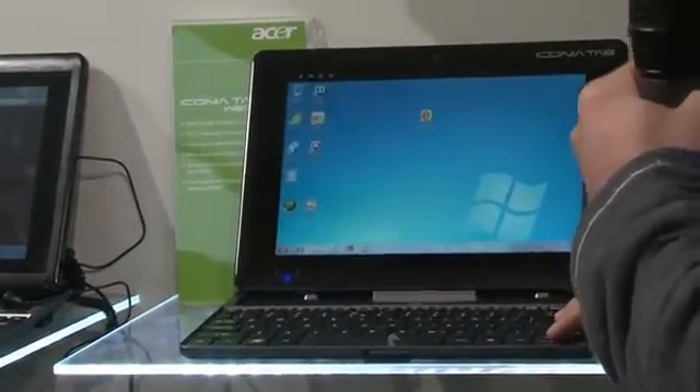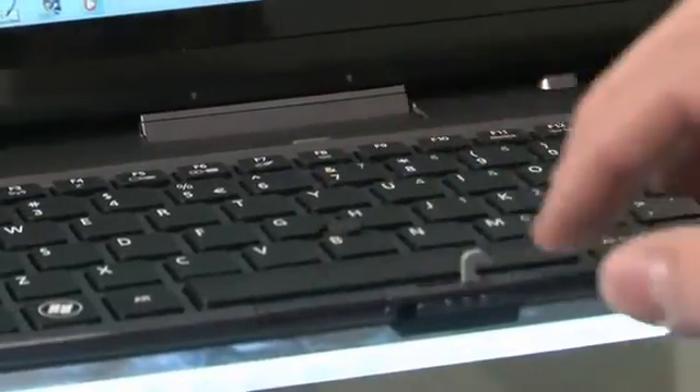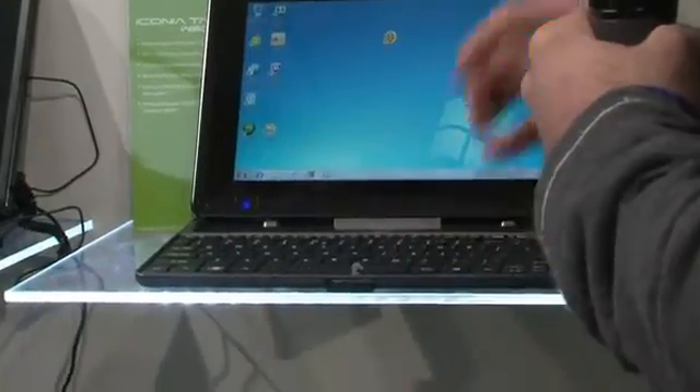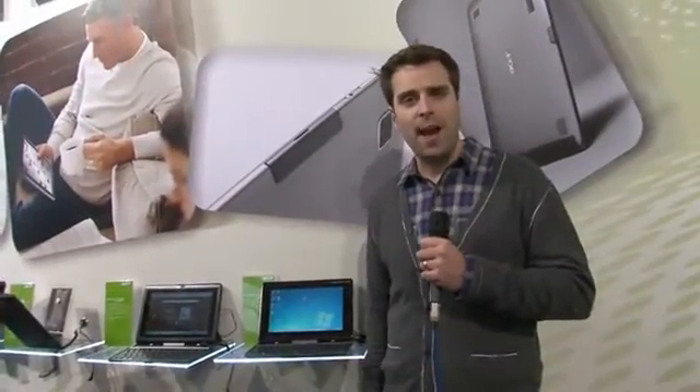Full QWERTY keyboard here, mouse controller in the middle, and your two mouse buttons. So that is the Acer Iconia Tab W500 here at Mobile World Congress.